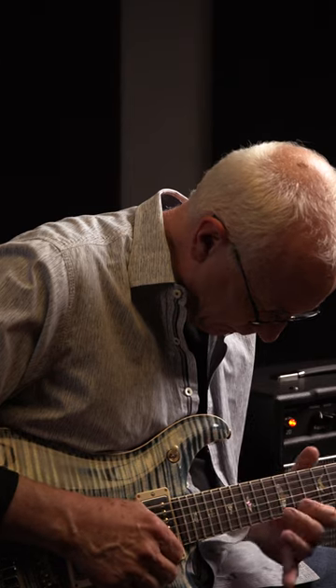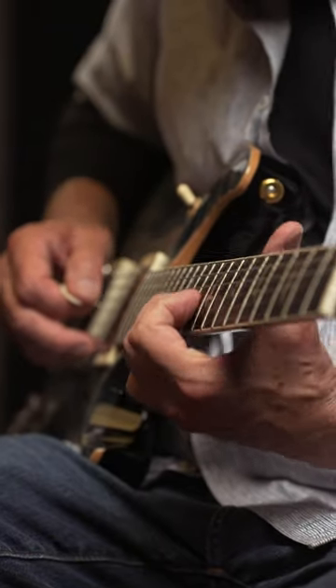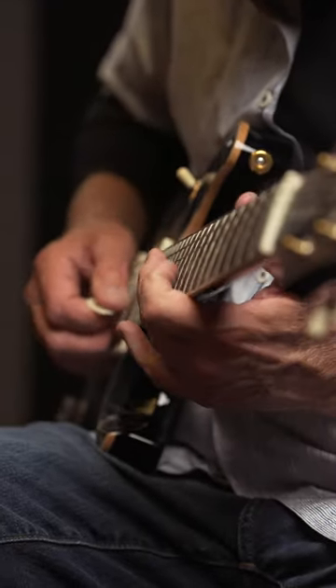With vintage guitars, there's a very wide spread. These 594s, what you get is very similar, guitar to guitar to guitar.